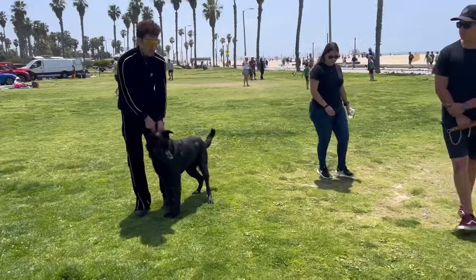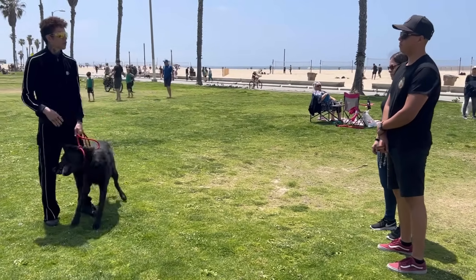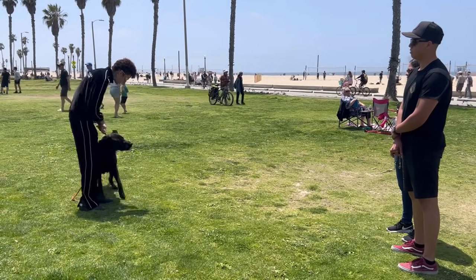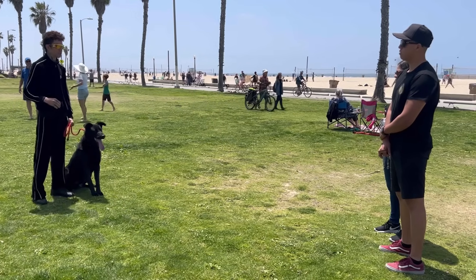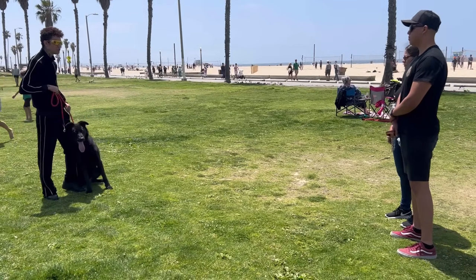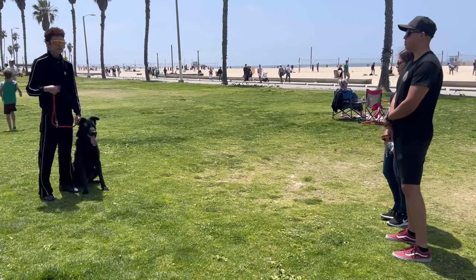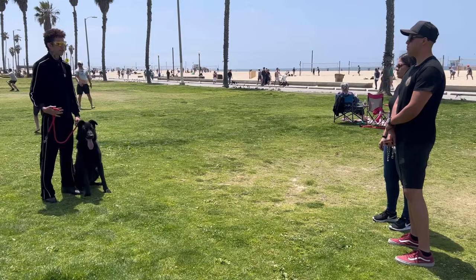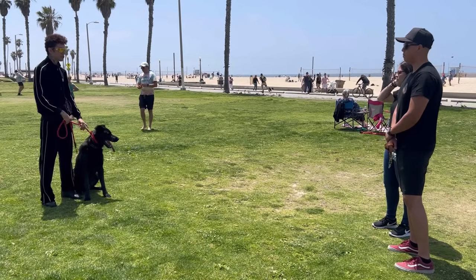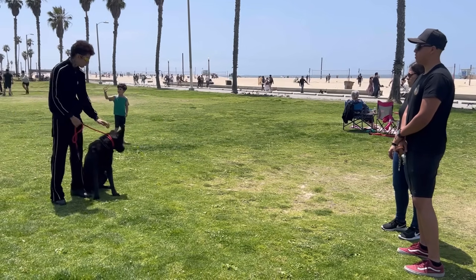I'm telling him I want him to stay right next to me on my left side. Anything he does — lunging, pulling, barking — there's pressure, but I also have to give him guidance. When he gives me that, I release the tension. When you enable them by not knowing how to correct and intervene, they keep practicing — they just do whatever comes up in the moment. They don't have any boundaries, they don't look back, they don't have to listen to anything.